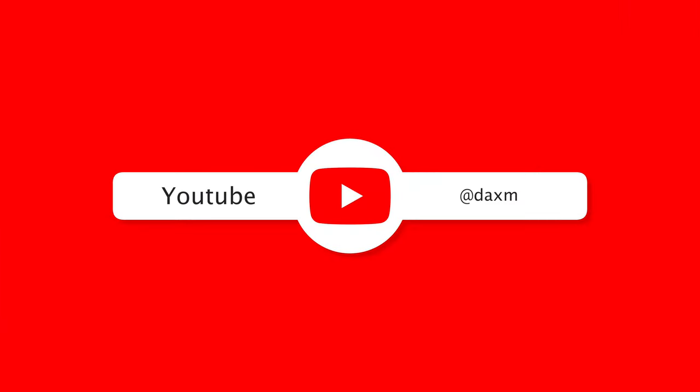Just a reminder to hit that like button and hit the subscribe button — it helps the channel out a lot. If you're not subscribed already, this channel brings you tips and tricks, things that you don't see on every other Tesla channel: things that are a little different, a little quirky, little tests, little product reviews. I think you'll enjoy it, so hit that like button, hit that subscribe button, and let's get to it.